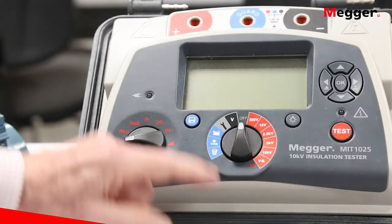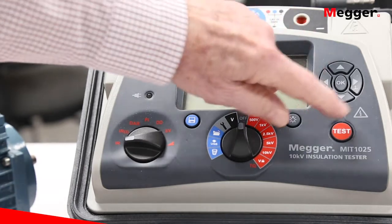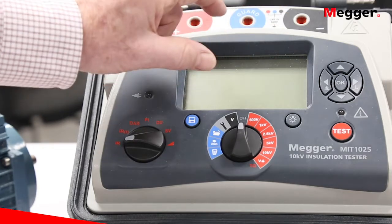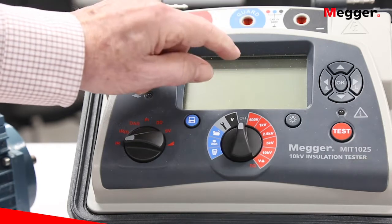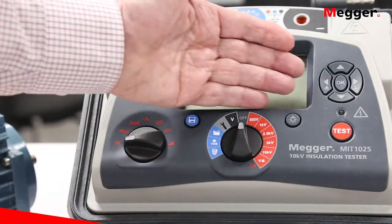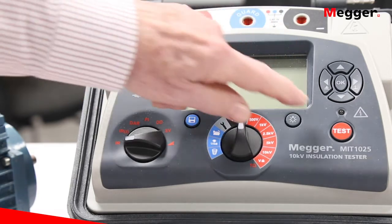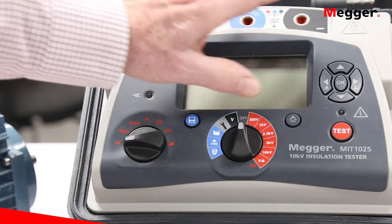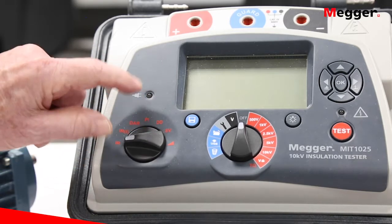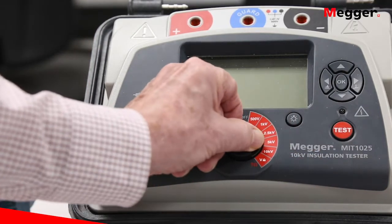The setup mode is where you manipulate the particulars of a given test — such as how long it will run and other configurable features. You use the arrow keys to navigate the display, find the value you want to incorporate into the test, hit OK to select it, and that value is incorporated into the test procedure. This is how you refine the variables built into each established test procedure. When you're ready to go, you hit your test button.